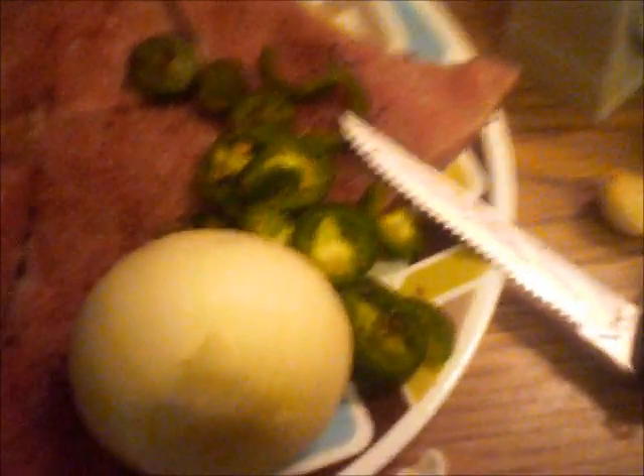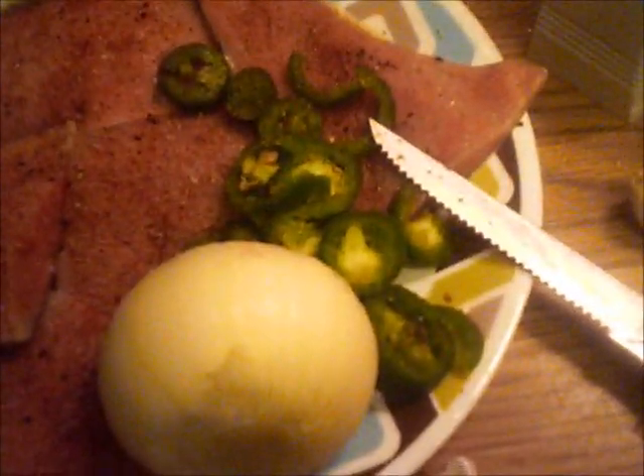That's my onion that I'm about to cut up, and my garlic — I'm going to cut that up and put it in the pot. I'll be back after I finish cutting up my onion. Okay, I'm back and I've cut up my onions. Here are my onions — I've made them into rings and the end pieces I just cut up.